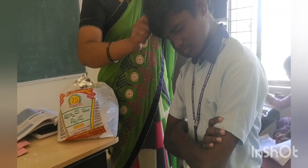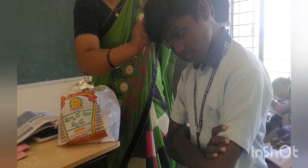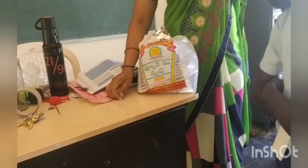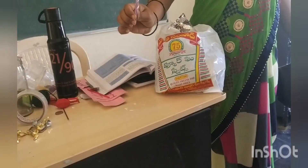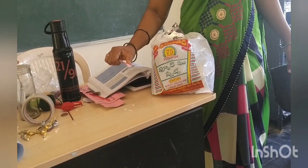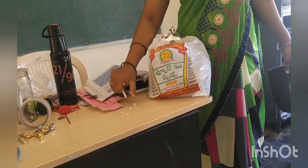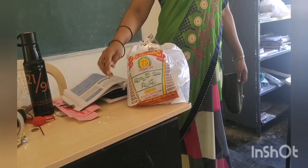Now rub the ball pen against dry paper. The papers get attracted — that means the ball pen is charged. Now you have understood that some objects can be charged by rubbing with other objects.